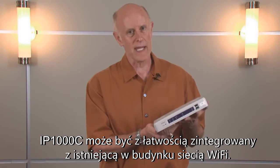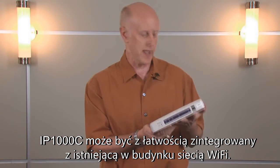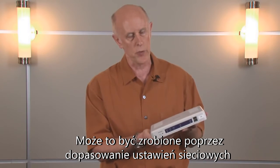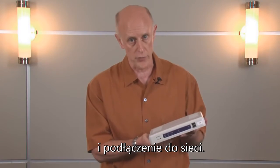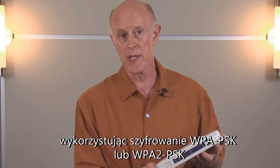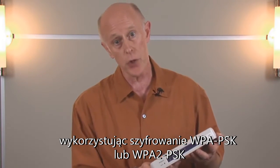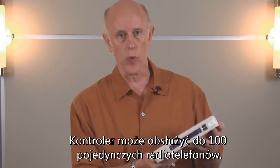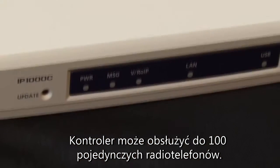The IP1000C can be easily integrated into an existing in-building Wi-Fi system by matching up your network requirements and literally plugging it into a wall. The IP1000C is fully encrypted, utilizing WPA-PSK or WPA2-PSK encryption, and you can put up to 100 individual radios on this controller.